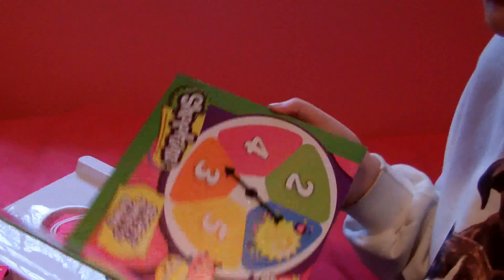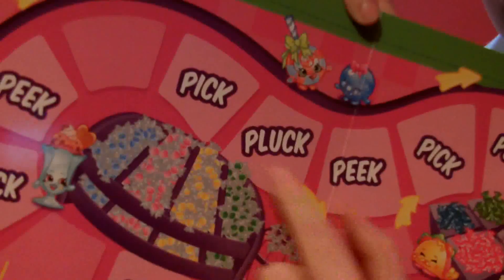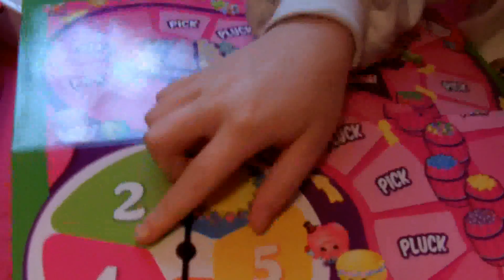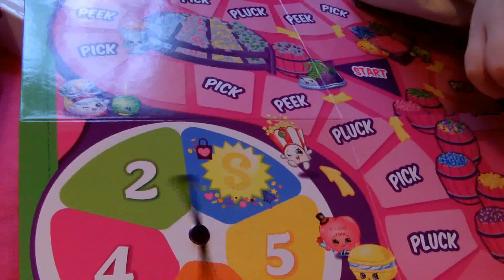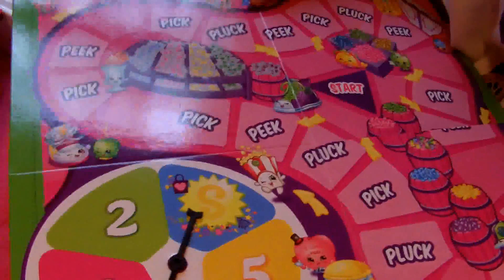The board unfolds like this, and the spinner is built right into the board, which is nice so you won't lose it. Looking at the board, there are picks, plucks, and peeks and a whole bunch of stuff. There's a spinner right here with numbers two, three, four, and five, and there's also a space spot.